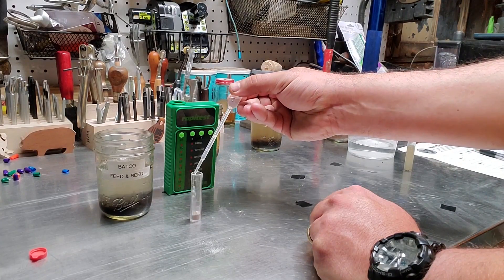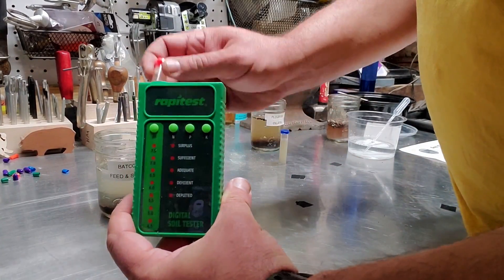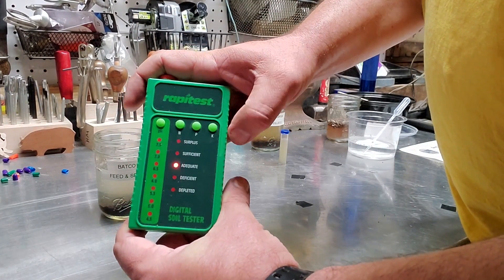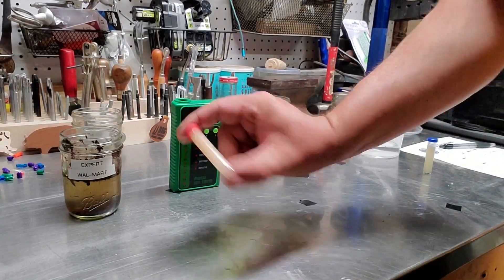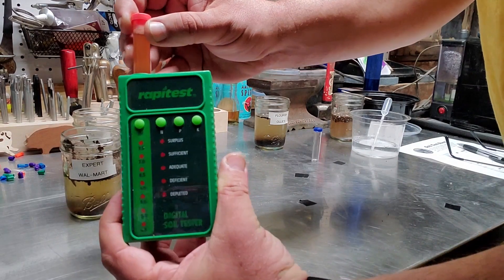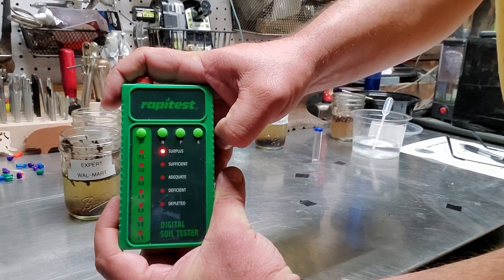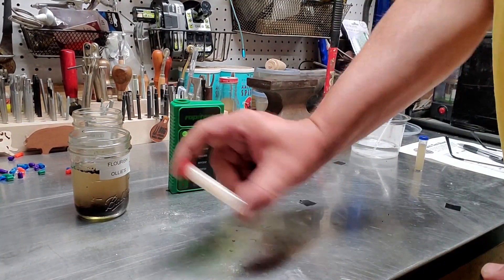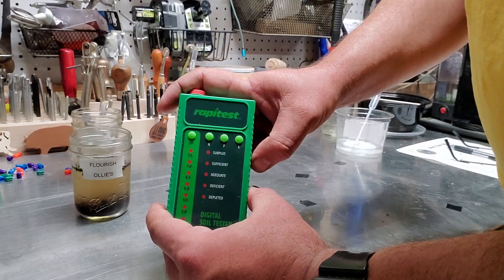Now let's do the potassium test, starting with the Batco potting soil from the feed and seed store. Just like the nitrogen test, we let it sit for 10 minutes and then check the tester — and there is a surplus in the premium potting soil. The Expert from Walmart is also at a surplus. And the Flourish from Ollie's — also a surplus. So the cheap potting soils are just as good as the expensive ones, right? Well, hold up.